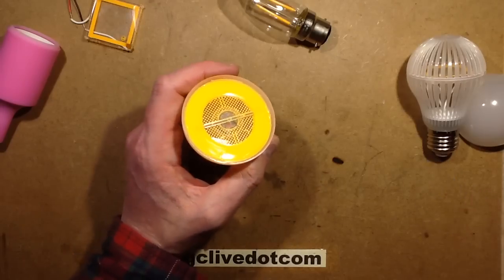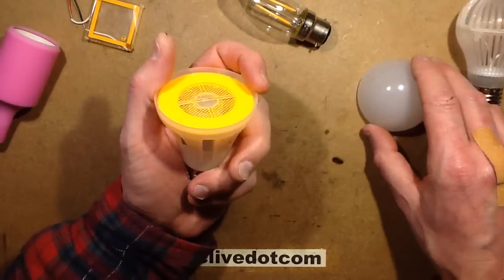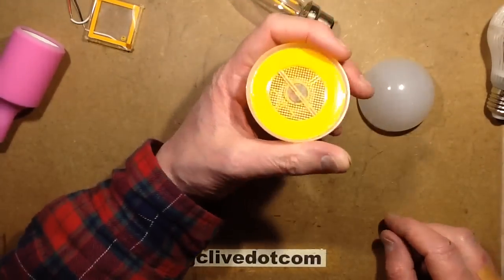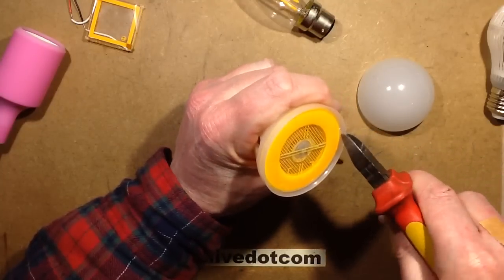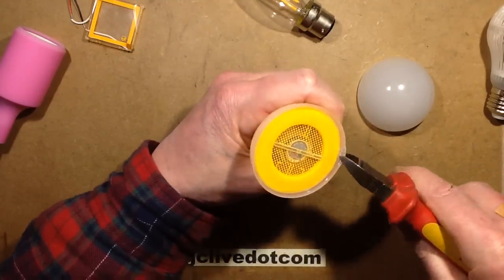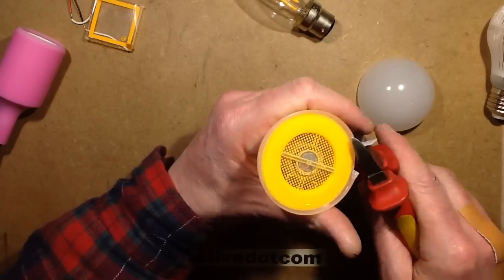Let's open it up, because that's what we want to do. This was glued quite well — it took a bit of effort to open it, and this part is also glued in. I'm going to have to start cracking plastic and hopefully not break this because it's quite nice and I'd kind of like to keep it. But if it breaks it breaks — as I've said before, it's better I break mine than you break yours.